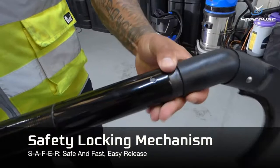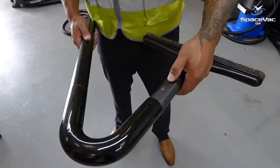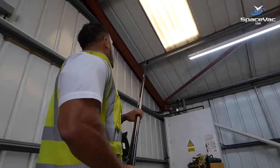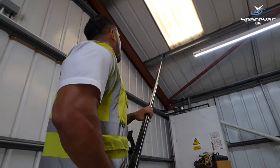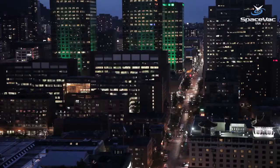Designed with safety at heart, the SpaceVac system features our unique safety locking mechanism as standard on all of our tools to ensure total operator safety. Find out more by visiting the website at spacevac.us or by following us on Twitter at spacevac_USA.